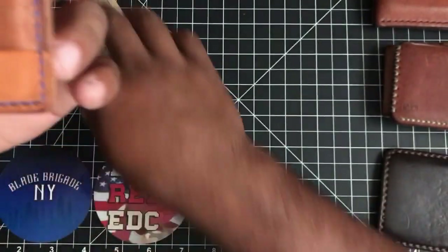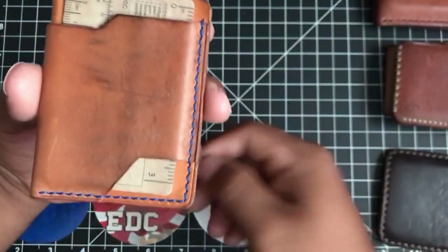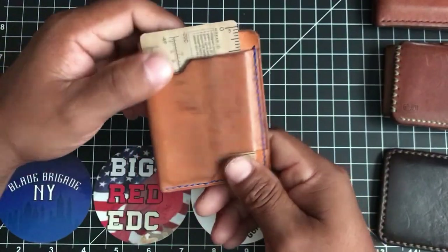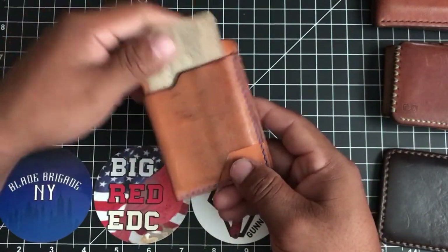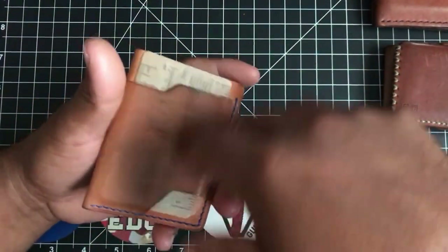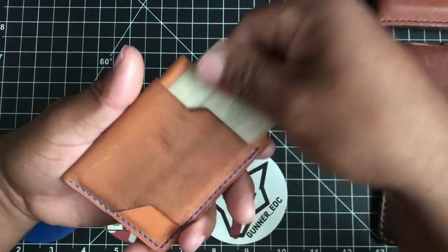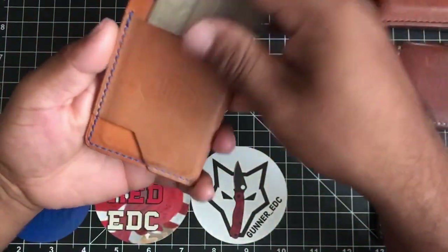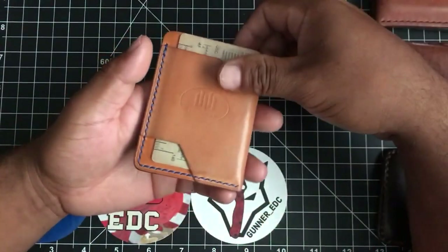These notches right here are not only a cool design element — when you're about to pay for something, you can push down here and grab the wallet. It's very intuitive; I handed this to my little nephew and he started doing it right away. And this cutout right here allows your thumb to get in and pinch out your cards. It's extremely functional. I love it when someone can do a design that is both super cool looking and very functional.